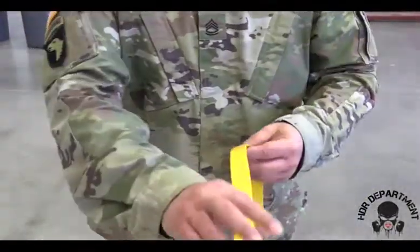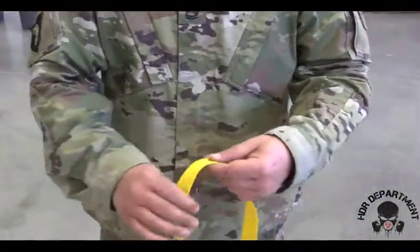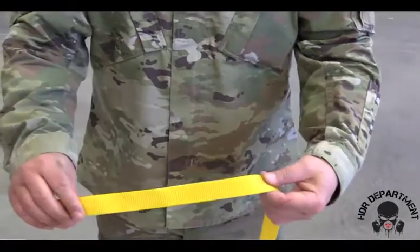The first knot we'll be tying is the overhand knot. The overhand knot is tied in webbing to safety another rope.